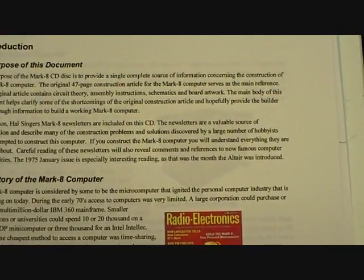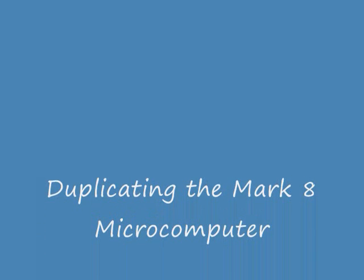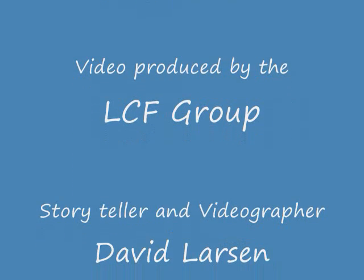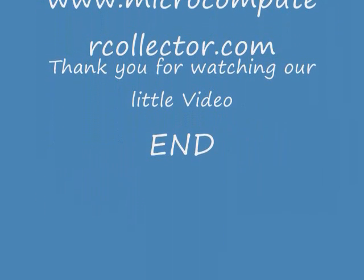Roy has put together a wonderful package — not only a copy of the computer, but he's taken it to hobby computer shows and really generated a lot of interest. We're very happy to have his copy of John Titus' Mark 8 microcomputer here in the LCF Group Historical Computer Collection. We invite you to visit Floyd and see our beautiful Blue Ridge Mountain town and our small collection in the Floyd Professional Center. Thank you for watching our little video.